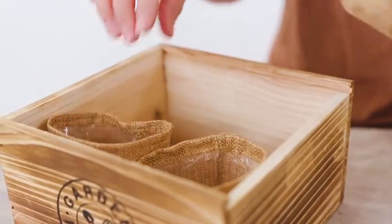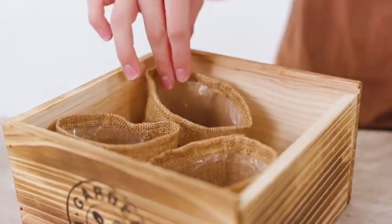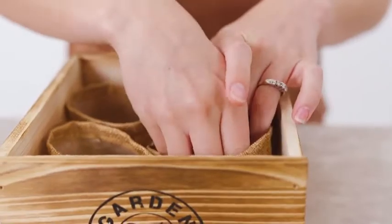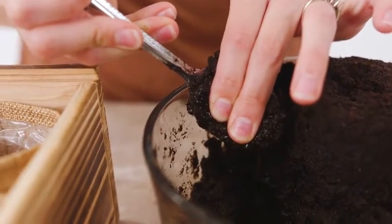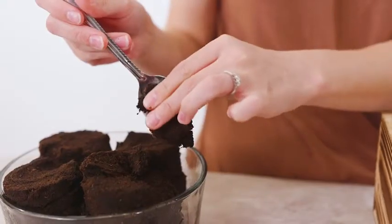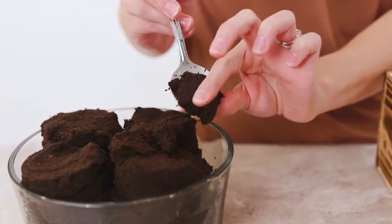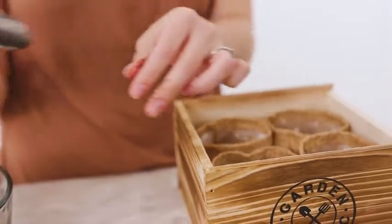Prepare your workspace by placing the burlap pots on a tabletop, or use the wooden gift box to hold all four pots inside. Overly saturated soil may cause mold, so drain the soil well by firmly squeezing it to remove any excess water until the soil is just slightly moist as you transfer it to the pot.